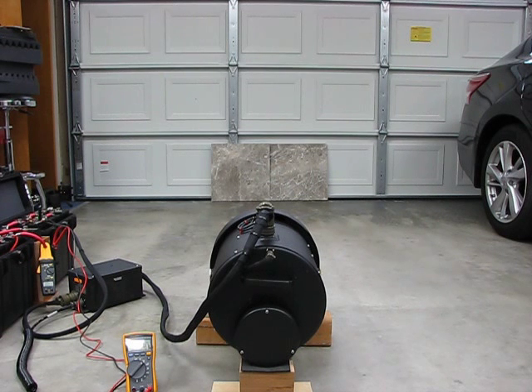Spectralab Night Sun on battery pack. Starting voltage 29.86.